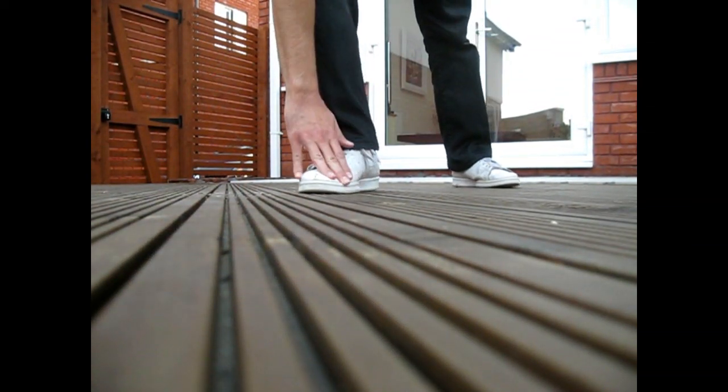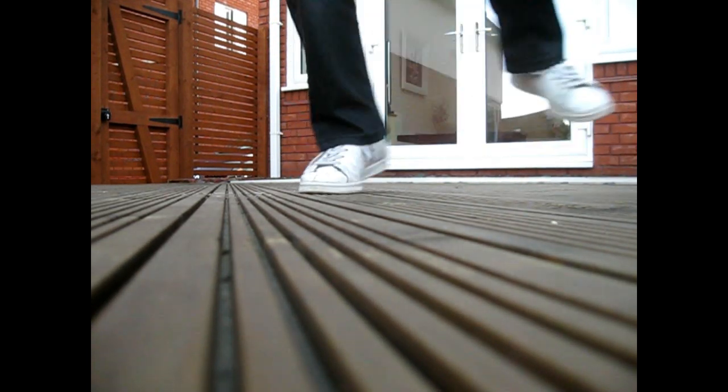I'll show you a close-up of how the foot moves. See, it twists like this, and your weight is on the toe rather than on the heel, because the heel will be moving to the side.